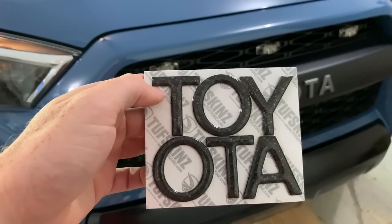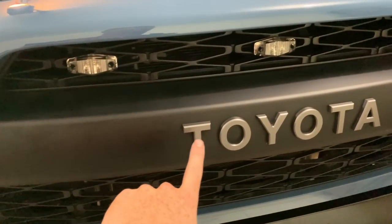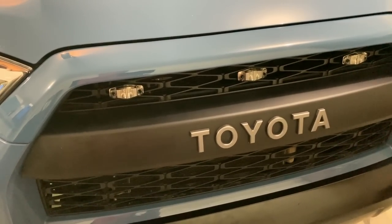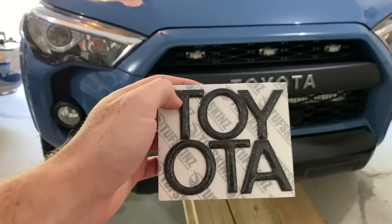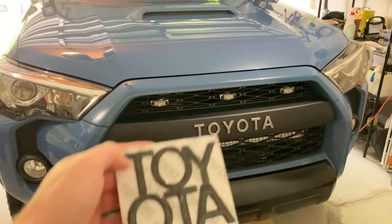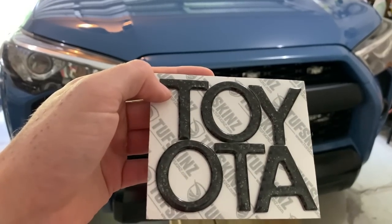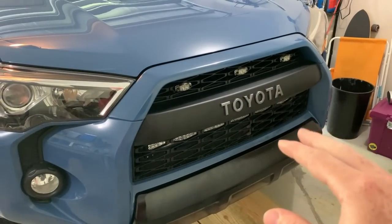Basically, what these are is just overlays that go over your grill that has the heritage badging. They have some for the Tundra, Tacoma, FJ Cruiser, and obviously the 4Runner. I was debating between red and carbon fiber, so I actually got carbon fiber — we'll open this up in a second. I was also going to plastic dip my letters black so I could have a nice black finish with this on the front.